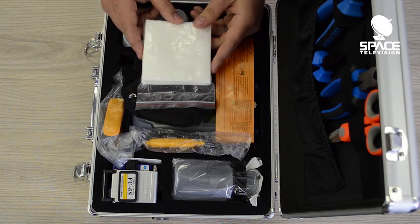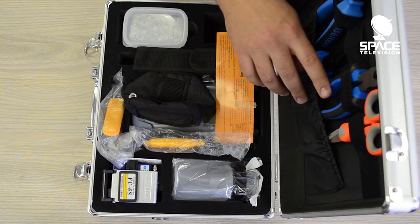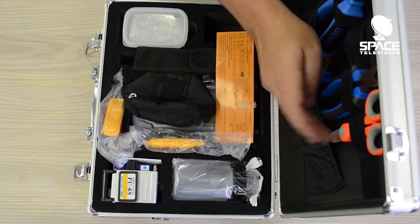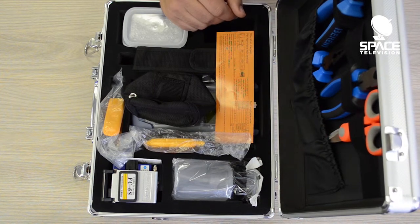We have some fiber wipes here. There are various pairs of side cutters and pliers. There's also a Kevlar pair of scissors. This is very important as you'll need it in order to cut the Kevlar off the fiber — you can't use a normal pair of scissors.